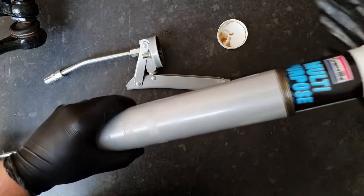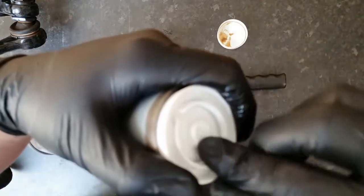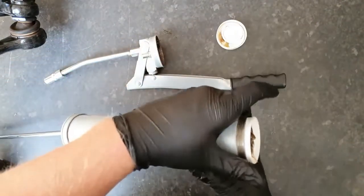Slide that in. At this point you want to pull off your tab and stick it on there.